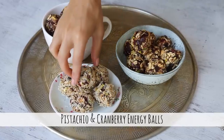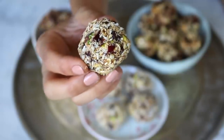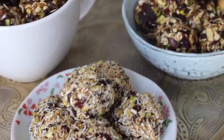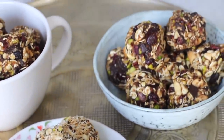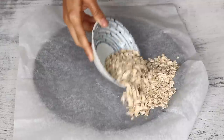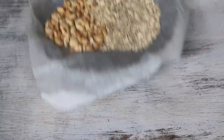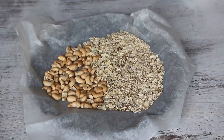For the next recipe, we'll be making pistachio, cranberry, and chocolate energy balls. These are perfect on-the-go snacks with whole food fats from the nuts and seeds to keep you going until your next meal. To begin, bake one cup of rolled oats and half a cup of raw cashews in the oven at 350°F or 180°C for 10 minutes. You can skip the roasting step if you want to enjoy these raw or if you're in a rush, but personally I like the toasted flavor better.